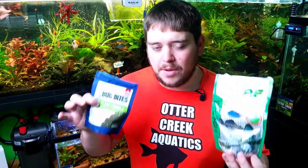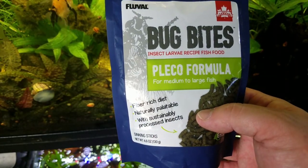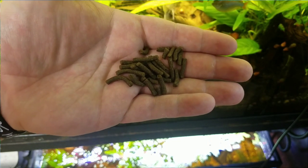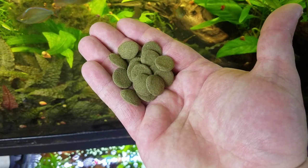The next couple of foods I feed give them their algae or vegetation. Those are Hikari Algae Wafers and Fluval Bug Bites Pleco Formula — two really well-known brands with great ingredients that the fry need to thrive. These come in pretty big wafers or granules, so I break them into really small pieces and let them soften up, or I'll crush them down to almost a powder form.